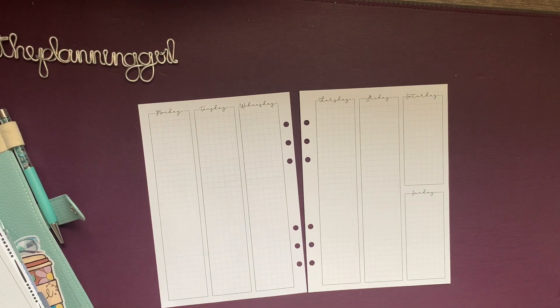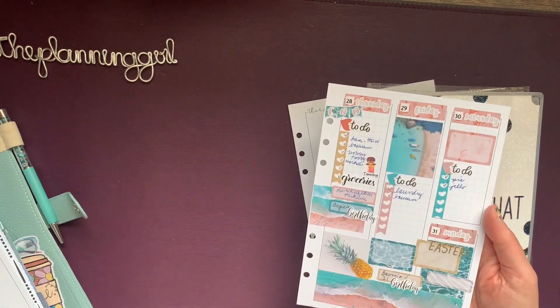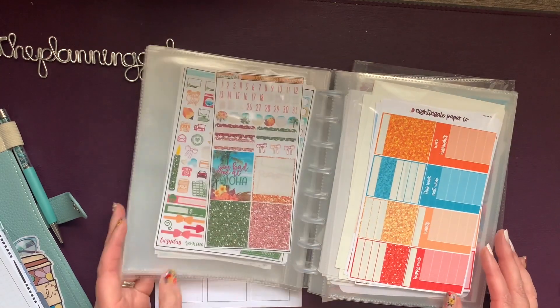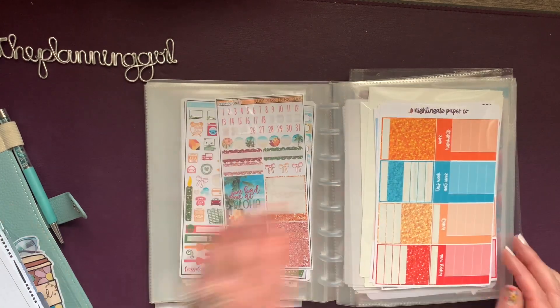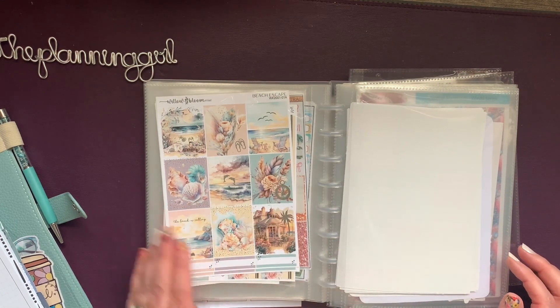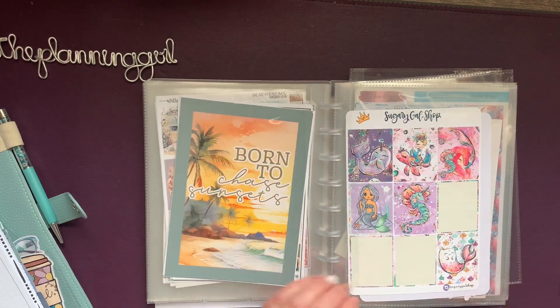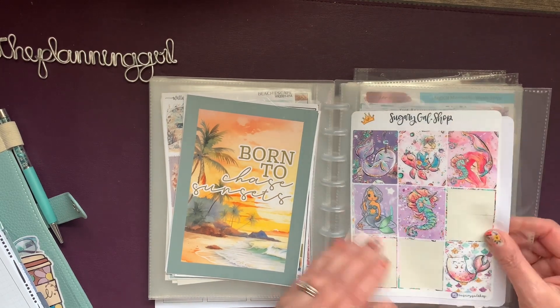I use all beach, all year in this planner. Last week I had used a kit from Nightingale Paper Co — it was nice bright colors. Let's see what we should use this week. Oh, that one's pretty from XO Mama Plans. Oh, Beach Escape from Willow Bloom — I know I've used that before.